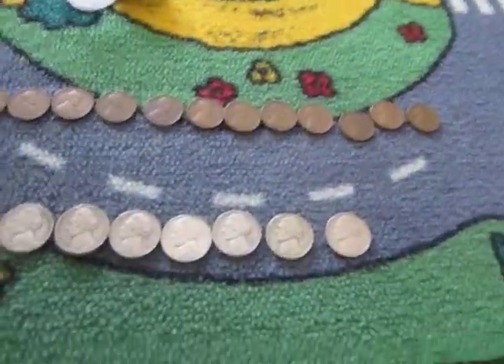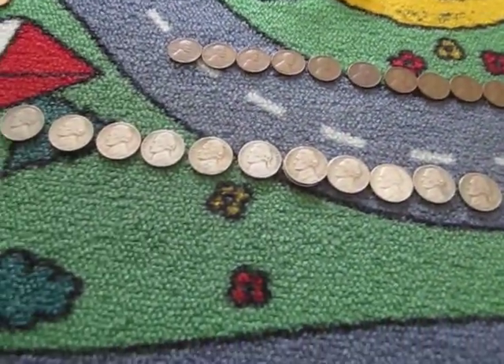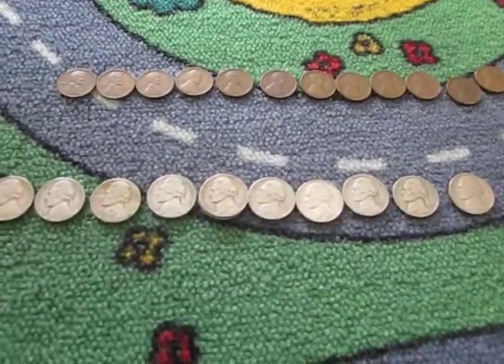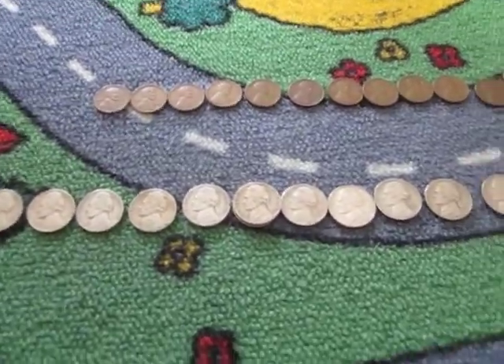They are just common dates. 57 had a lower mintage — one of the lower ones of the late 50s. I think it did have the lowest mintage of the late 50s, other than the 55S.